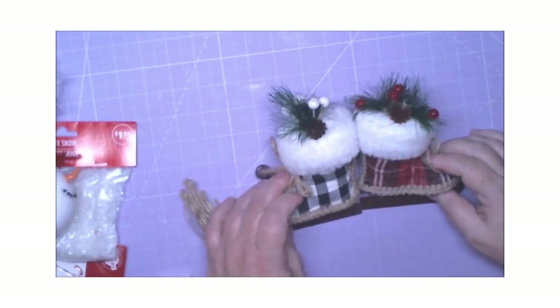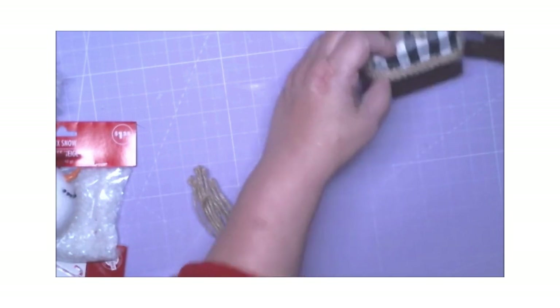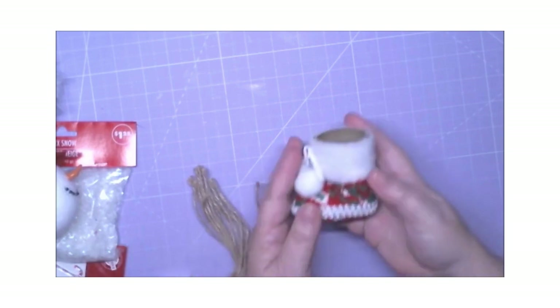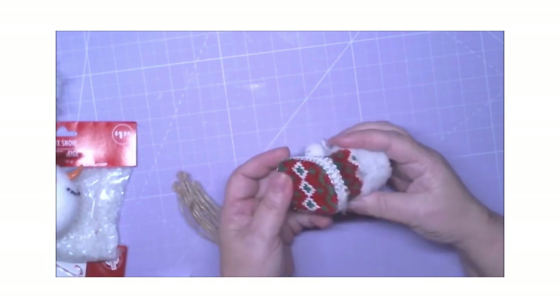Okay, so we have these two skates — I have a pair for each one. Those are cute, I like them. I have a pair for this one, and I have the other side for this one, and it's cute.